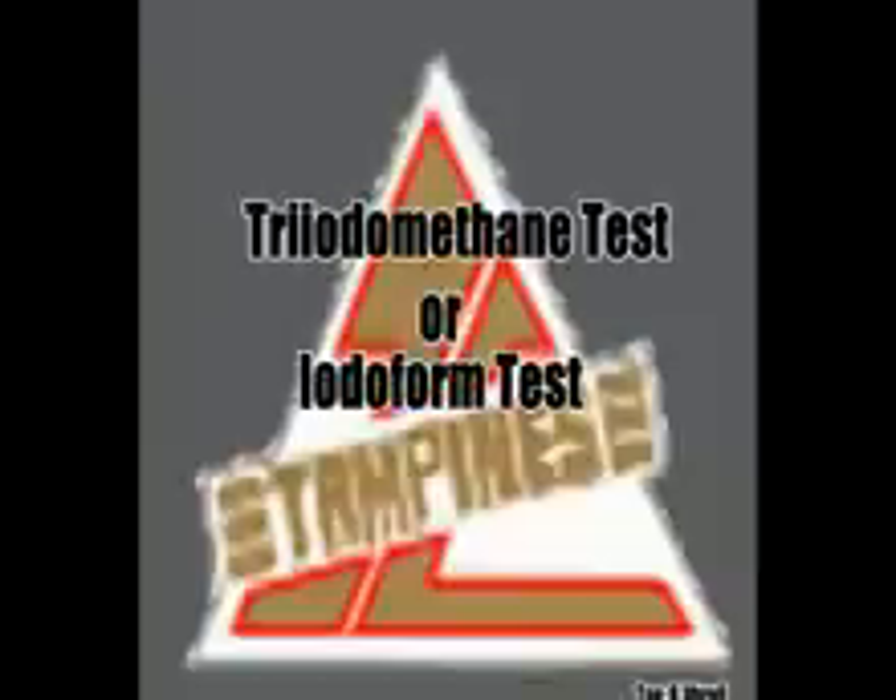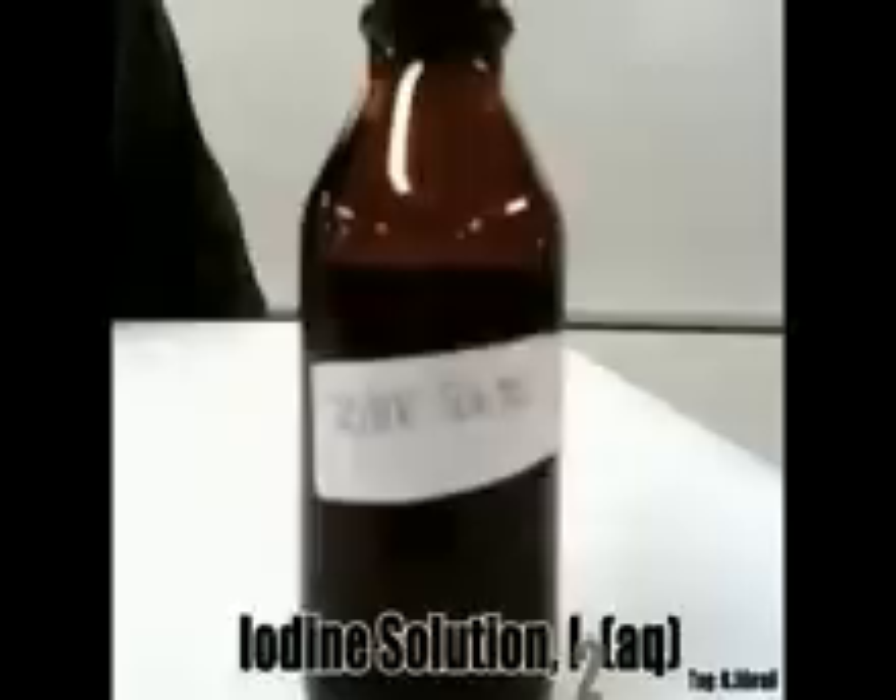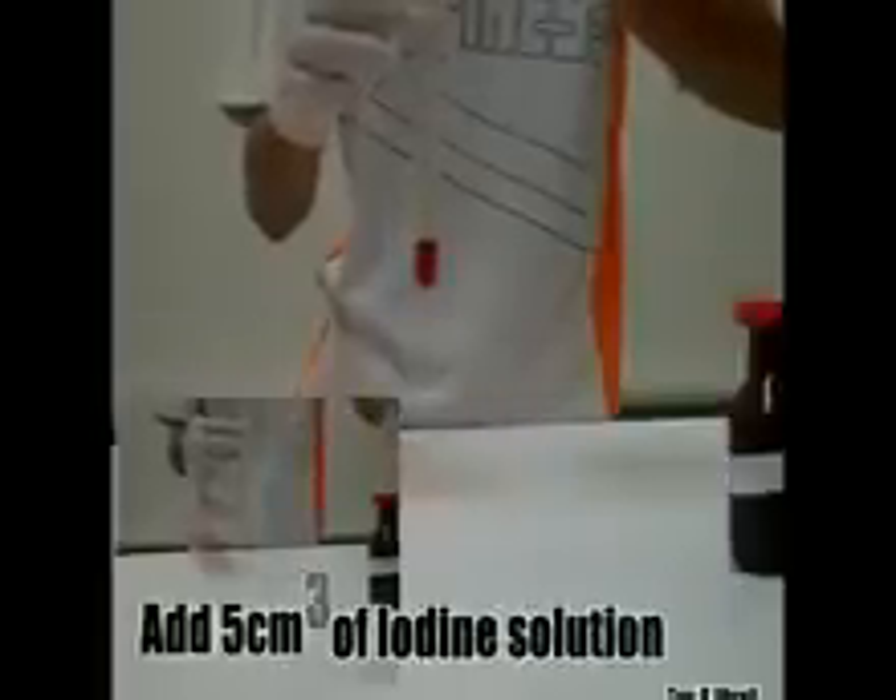Iodoform test, also known as the Iodophane test. We are using iodine solution. This is the test sample of the carbonyl compound.